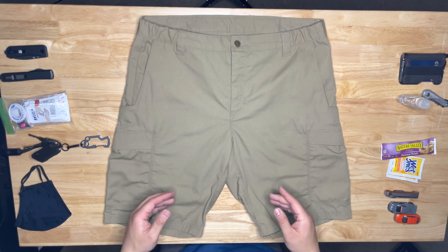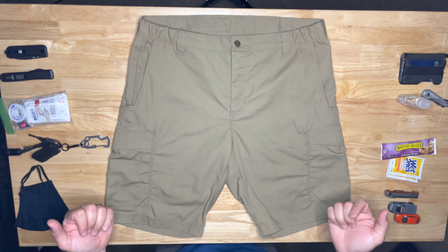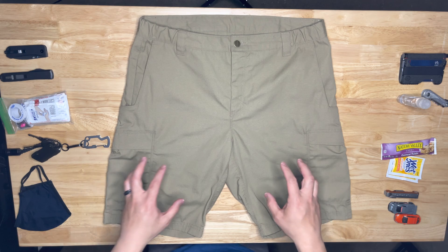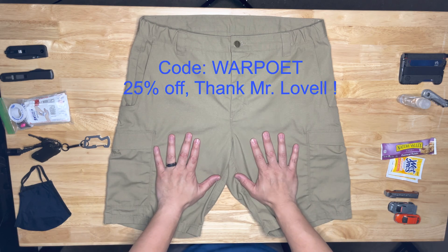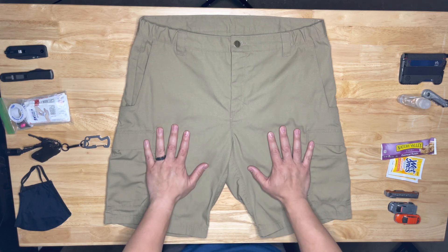They run around $54.99 before tax. You can probably find them on sale, or there are a couple of awesome YouTubers out there — Warrior Poet is one. He has a discount code for these; it's a pretty substantial discount. You can always go check that out — that's what I used on these.